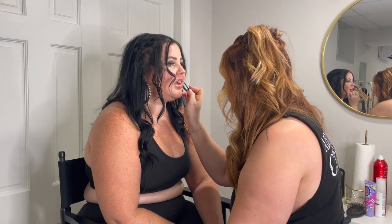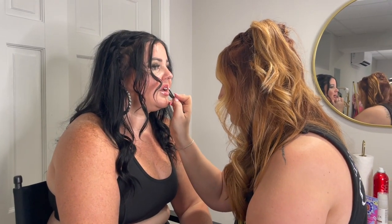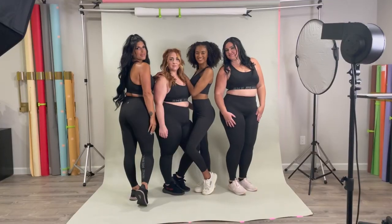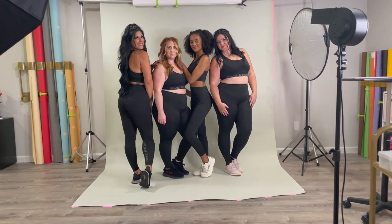She Rebel Fitwear has the most comfortable sports bras and leggings and they fit on every body type, so it was our goal to make sure that we showed you that with these photos.